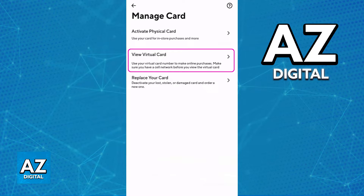Now whenever you choose to pay with Apple Pay, it is going to be available as one of the payment methods.